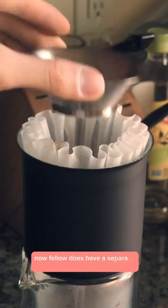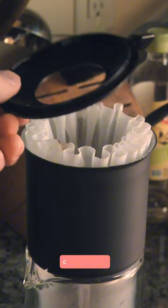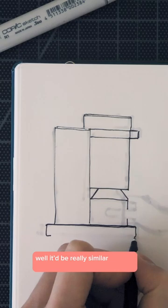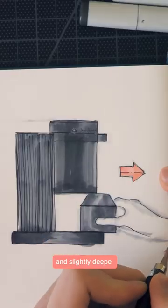Now, Fellow does have a separate funnel, but intuitively I find myself wanting to use the catch cup lid instead. So what would this redesign look like? Well, it'd be really similar to what exists now, but imagine the lid being more conical and slightly deeper.